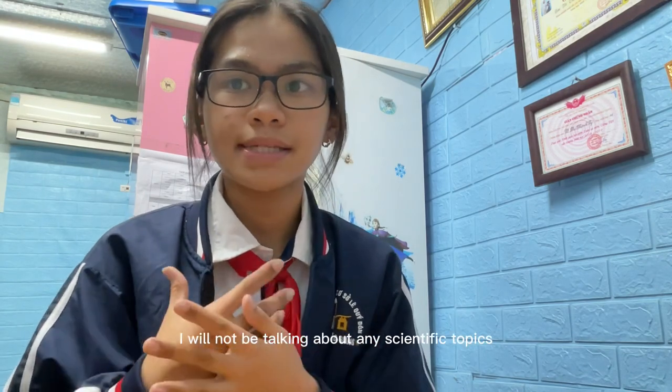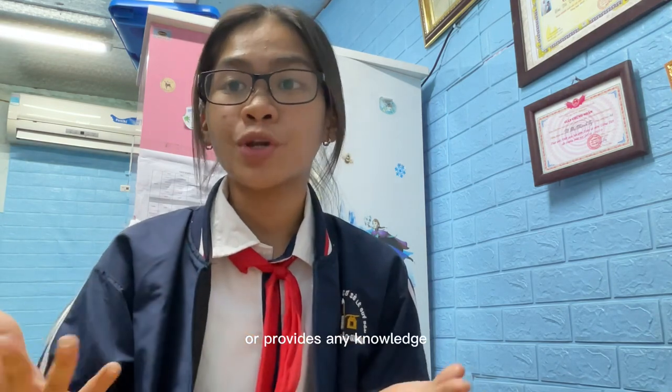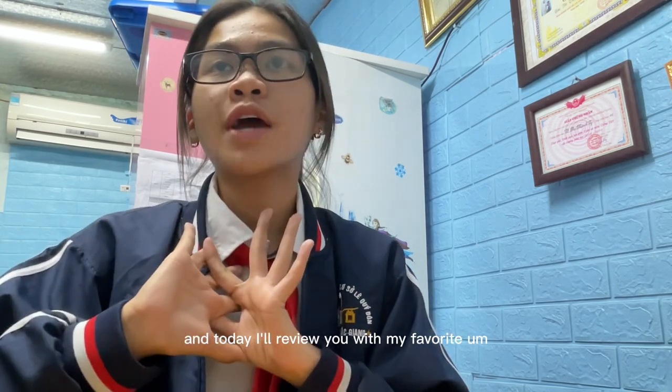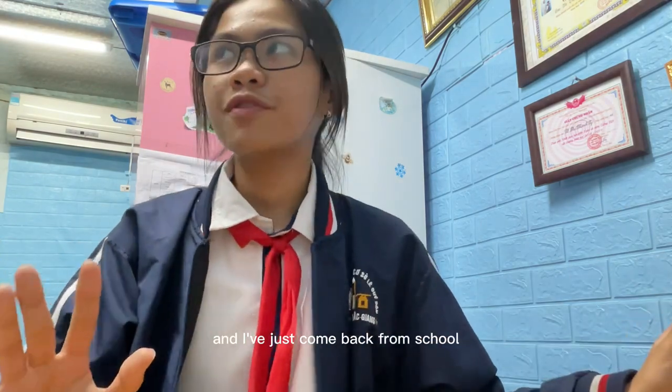Hello everyone, welcome to my third video in this competition. Today, not as usual, I will not be talking about any scientific topics or anything educational. Today this video is just to watch for fun, and today I'll review my favorite book.